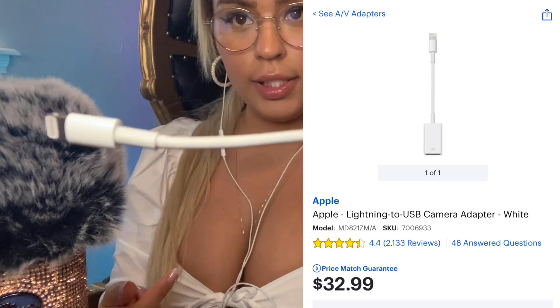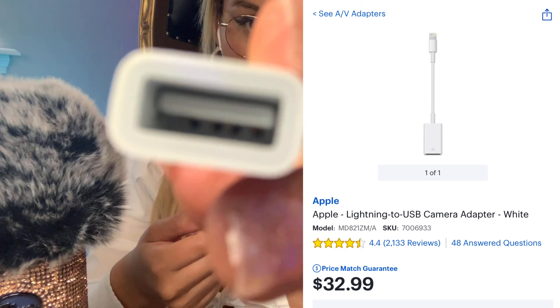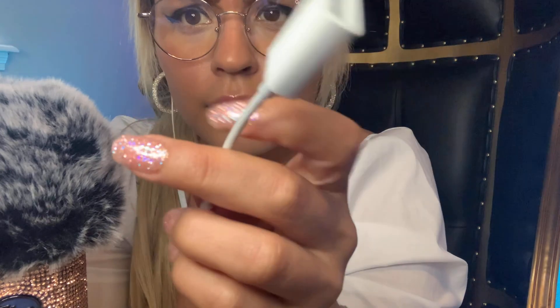Now I'm going to show you how to connect the Blue Yeti to your iPhone — I'm actually recording on my iPhone right now. I have the iPhone here and also this Apple Lightning to USB adapter. One side is the USB connector and the other side is the iPhone connector. I'm pretty sure this was around $32 at Best Buy — it's an official Apple product.